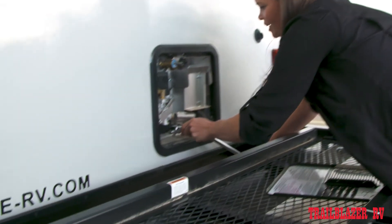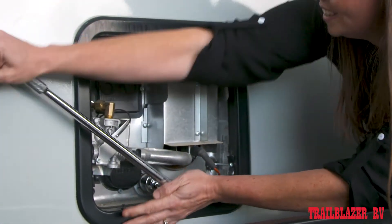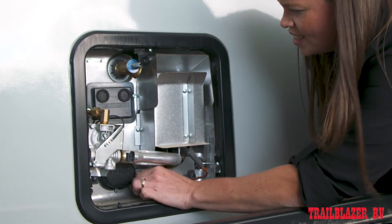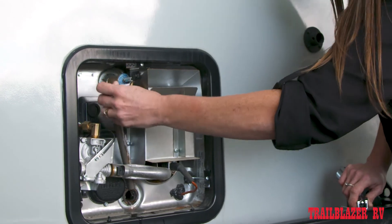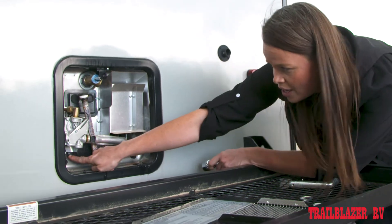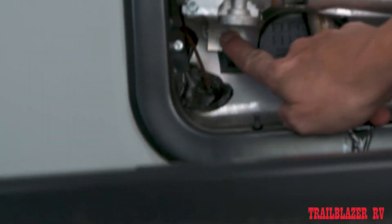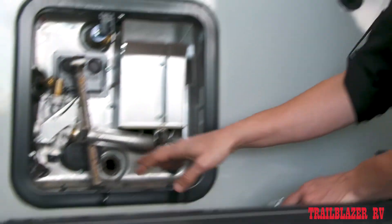To remove it, you're simply going to put your socket on and remove the plug. Again, this water heater is empty, so we're not going to have anything coming out — however, on yours, you likely will have water. The last thing to check is if you do have an electric water heater as well, make sure your electric switch on the outside is turned into the off position. That's just going to make sure that you can't accidentally dry fire the water heater without any water in it.